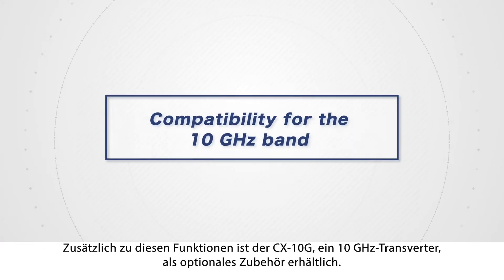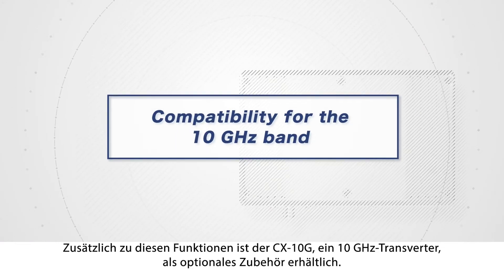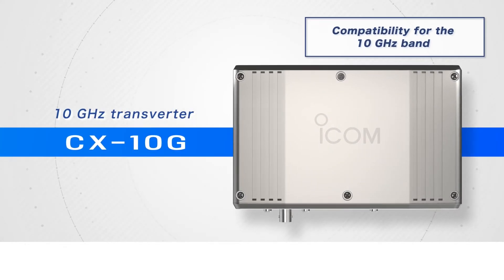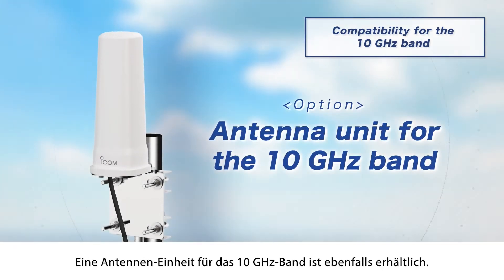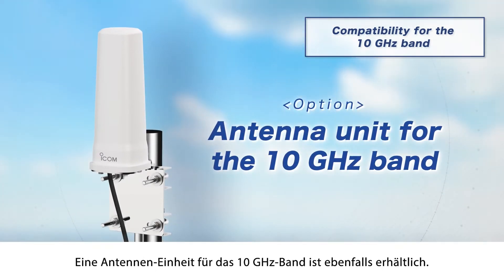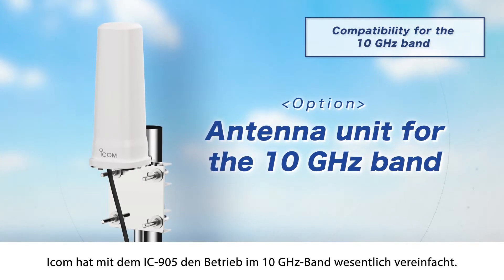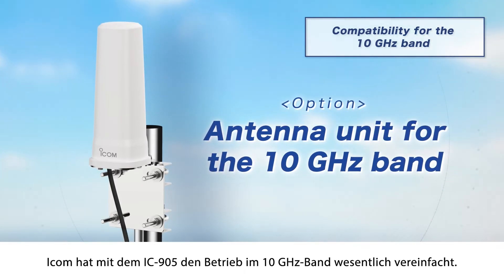In addition to these various functions, the CX-10G — a 10 GHz transverter — is available as an optional item. An antenna unit for the 10 GHz band is also available. ICOM and the IC-905 have made operation in the 10 GHz band much simpler than it has been to date.